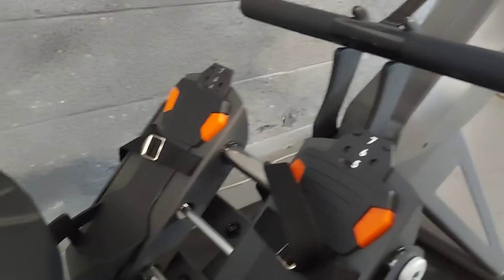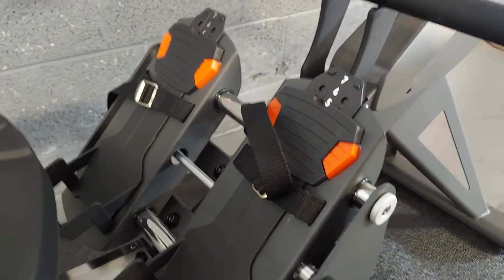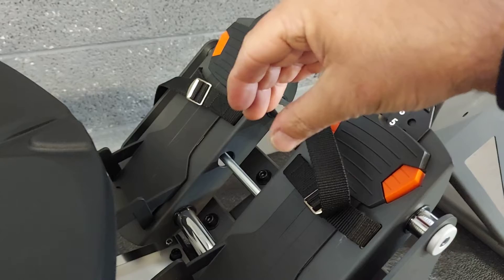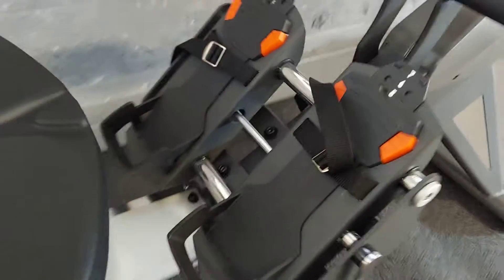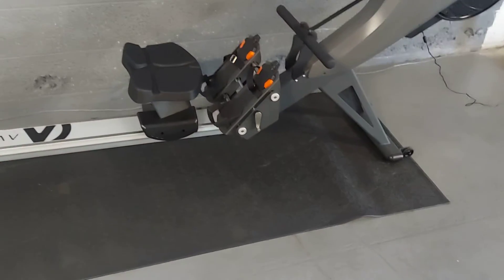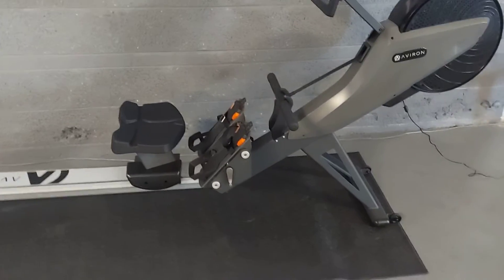The feet have a different feature — never seen it on any rower — but with the crank of this handle it's moving these feet in and out. So for people with bigger hips and larger thighs where their knees are rubbing, that's a nice feature to have.